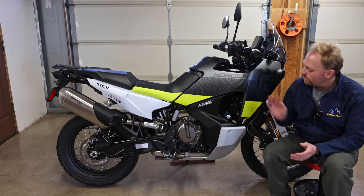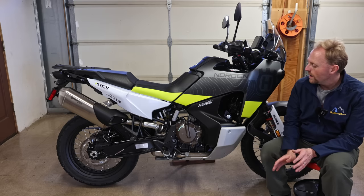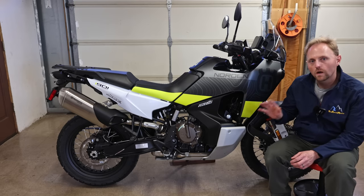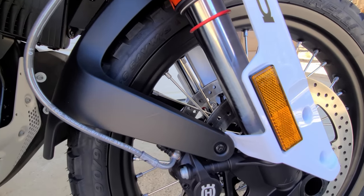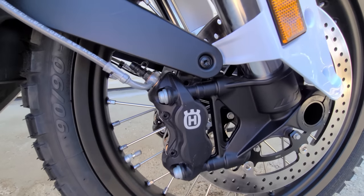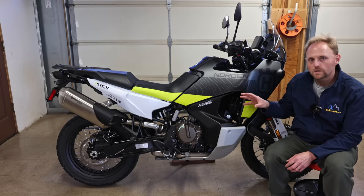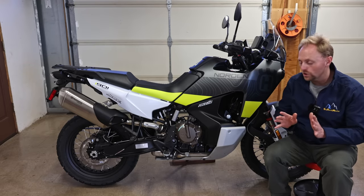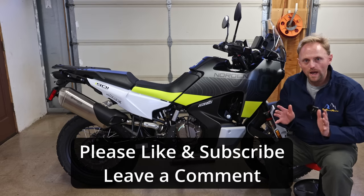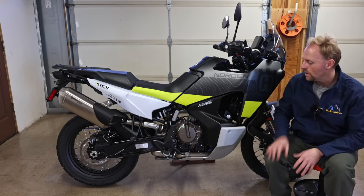In today's episode about the Husqvarna Norden 901, I'm going to take you for a tour of the bike. I'll show you all the features, mention some of the specifications, and show you how it's equipped exactly from the factory. I'm filming this just the day after I picked the bike up, so there are no modifications — I want to show you exactly what to expect if you buy your bike from a Husqvarna dealer.